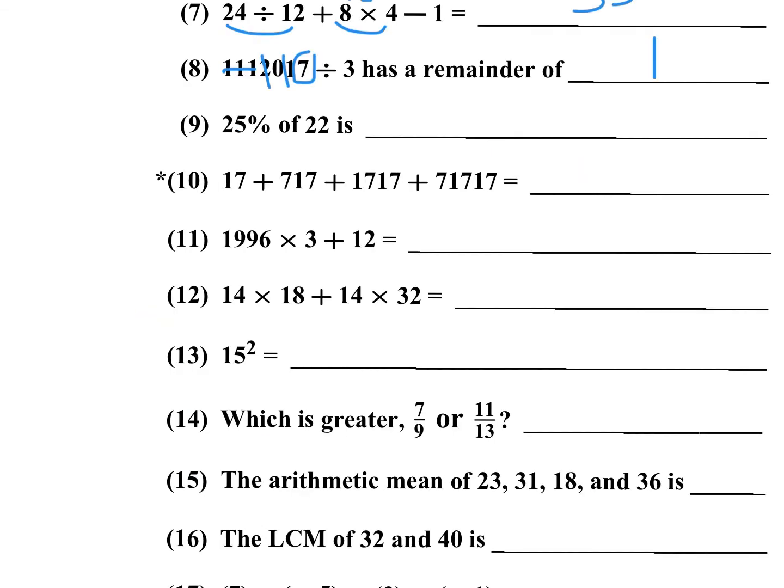Number nine: 25% is one-fourth. One-fourth of 22 — 4 goes into 20 five times, and 2 over 4 is one-half, so the answer is 5 and one-half. Number ten is the star problem — it's an approximation, you get plus or minus 5%. I'm going to take 71,000 plus 27. Each group is 700, so three groups give 2,100. I carry 2,000, and 71 plus 1 plus 1 gives me 74,000. That's well within the range.